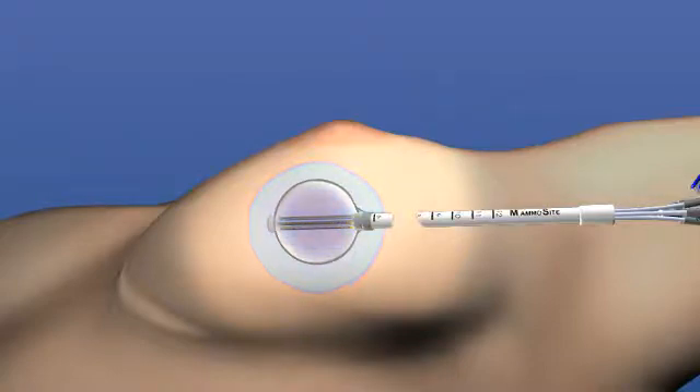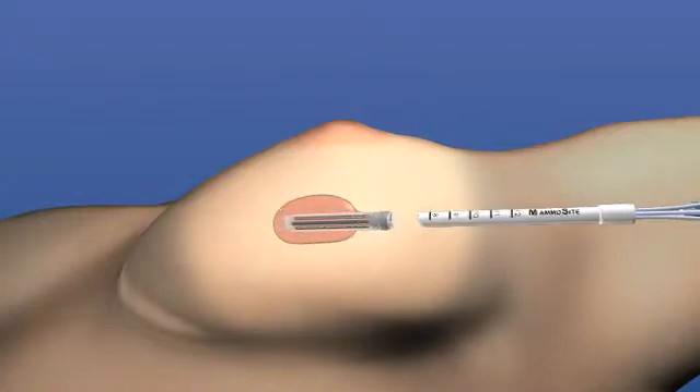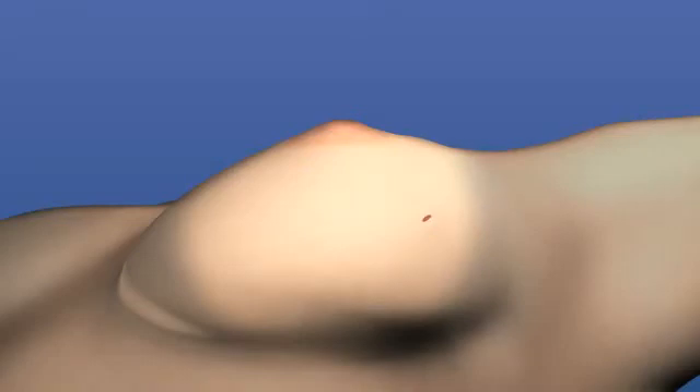After the patient receives the prescribed dose of radiation over a 5-10 minute period, the seed is removed from the balloon. After 5 days of treatment, the balloon is deflated and easily removed from the breast.